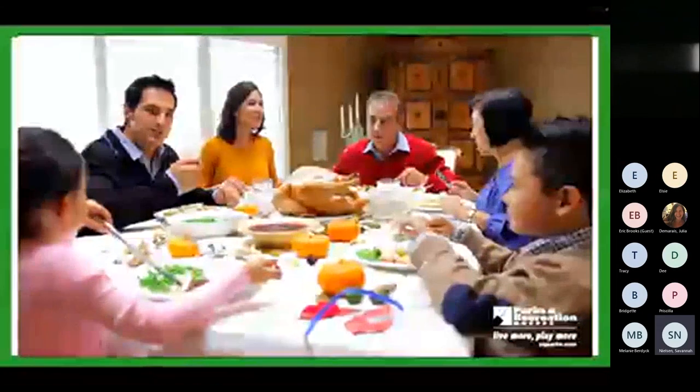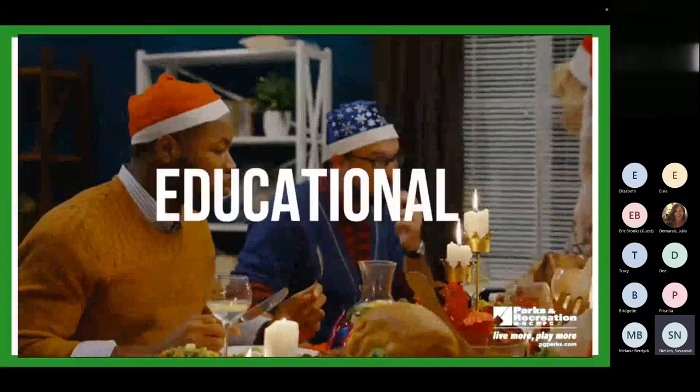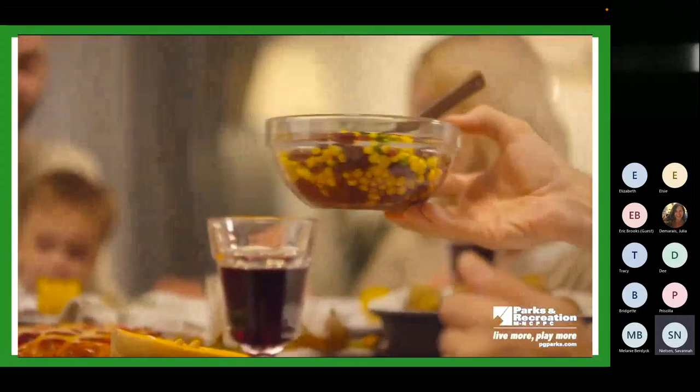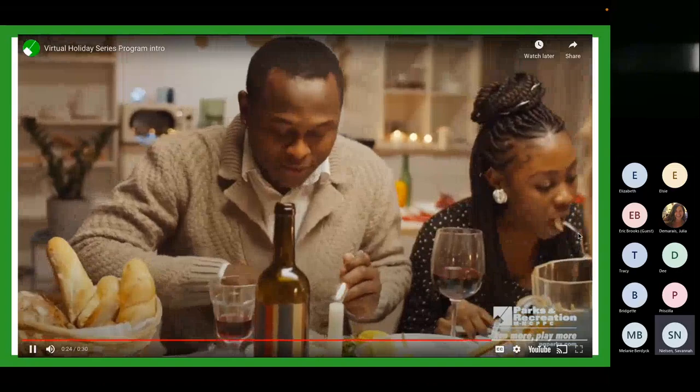Whether you are here for a workshop or a cooking demonstration, get ready to experience a fun, interactive, and educational session. This evening, you will get nutritional tools and cooking tips for you and your family on how to enjoy the holiday season while maintaining your wellness goals.